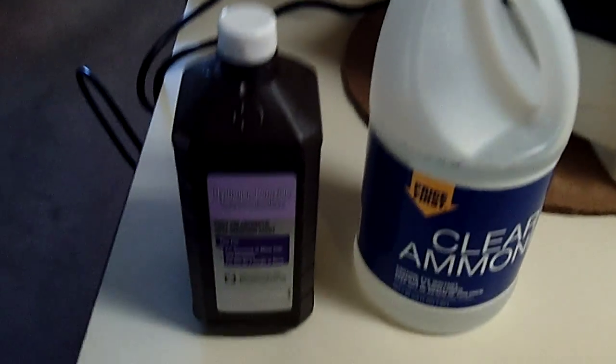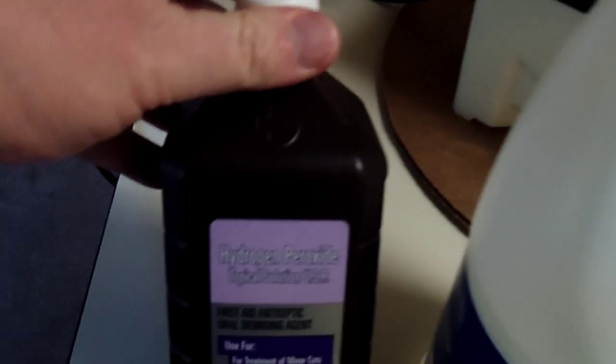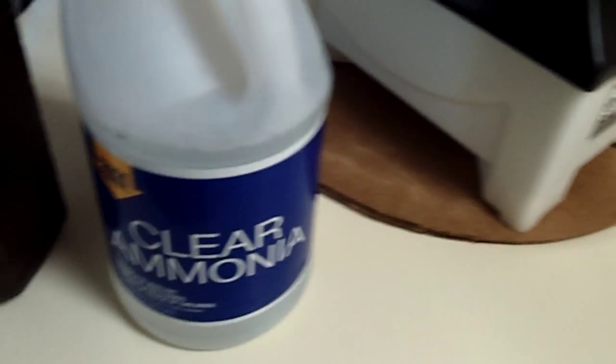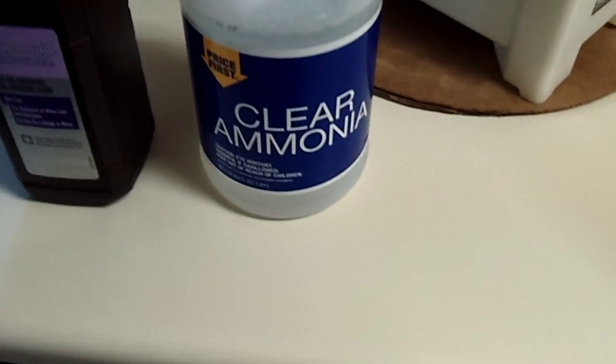We're going to be doing one spot with straight hydrogen peroxide — just ordinary off-the-shelf stuff, three percent. On the other spot we're going to be using ammonia, and we're going to mix that 50-50 with water.